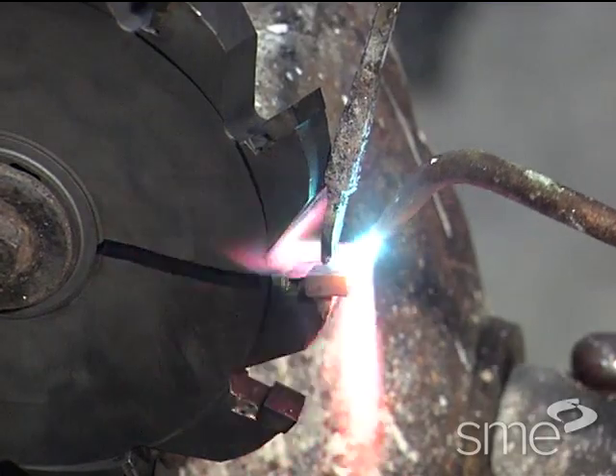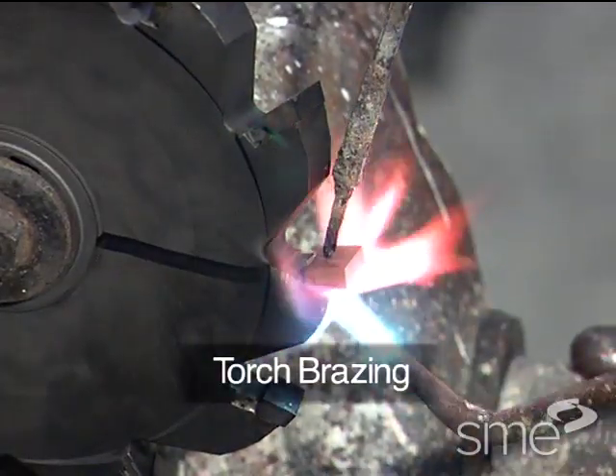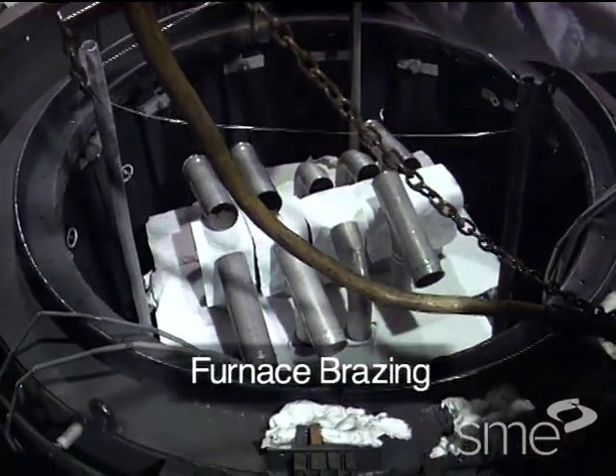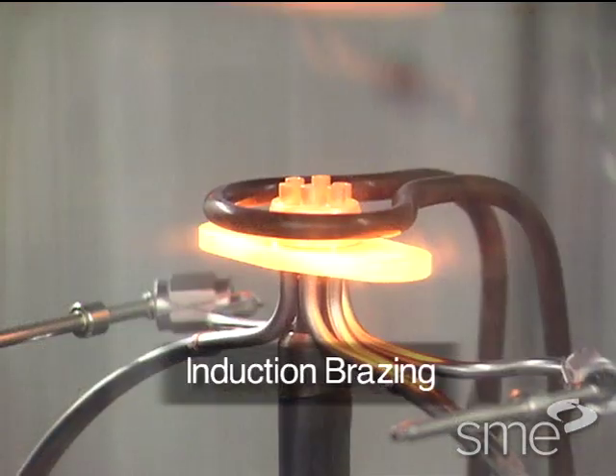Common methods of brazing include torch brazing, furnace brazing, dip brazing, and induction brazing.